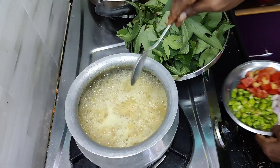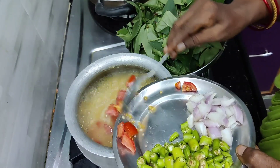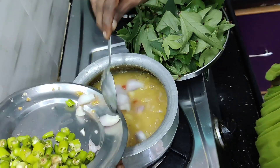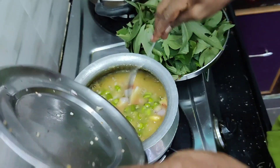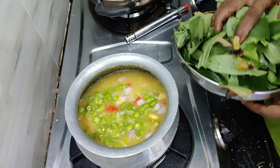I will add the tomatoes now. I will add some tomatoes in the morning. I will add tomatoes to the dish.